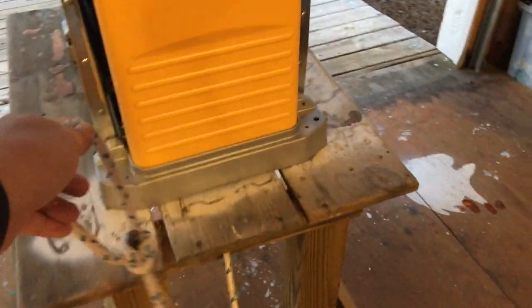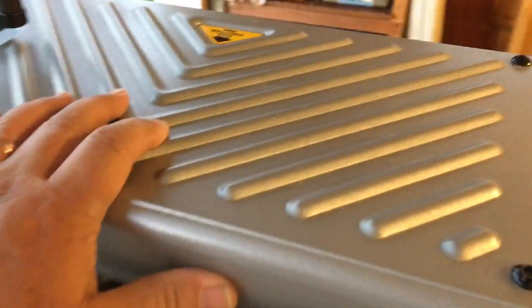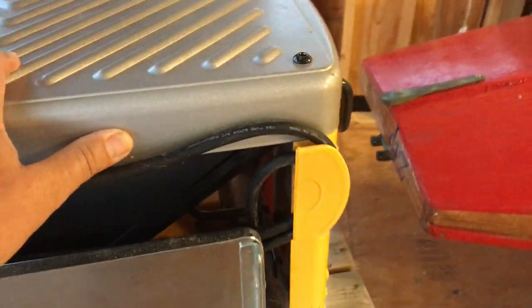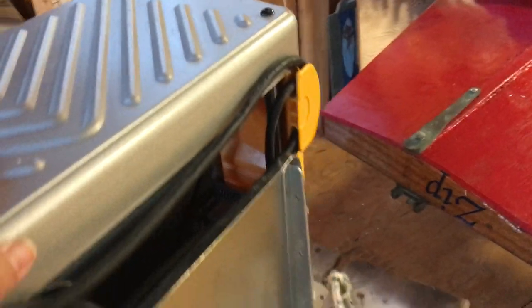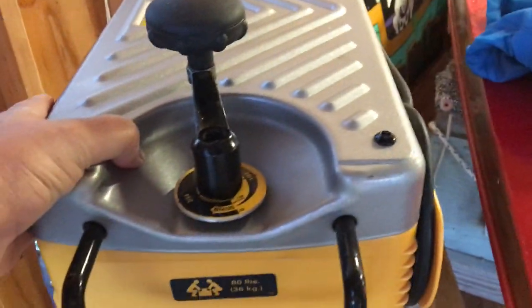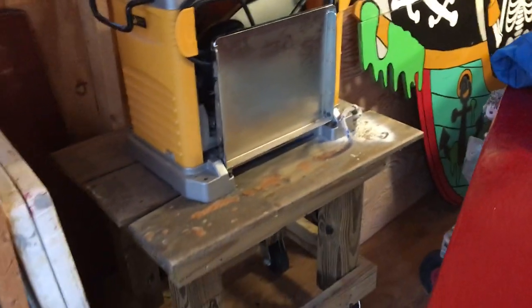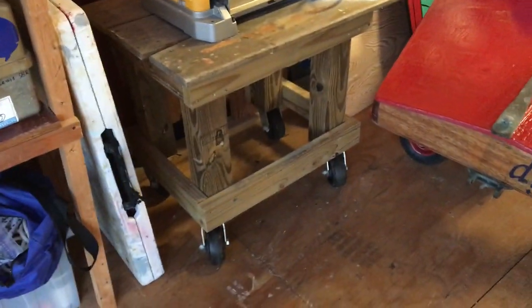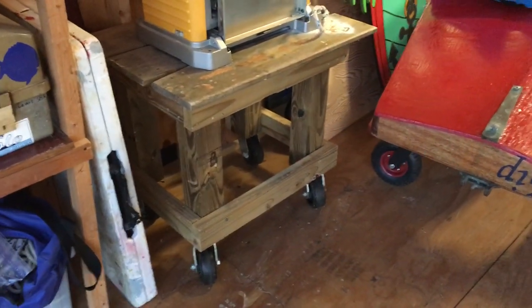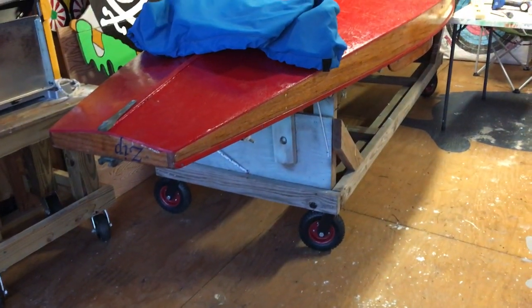Pull it back up to the shop, roll it outside to make all the sawdust outside. And then we can just put it back into a little dedicated spot in the shop. And instead of lugging 80 pounds around, use the magic of castored wheels to get that moved around, just like we have on our finishing dolly.